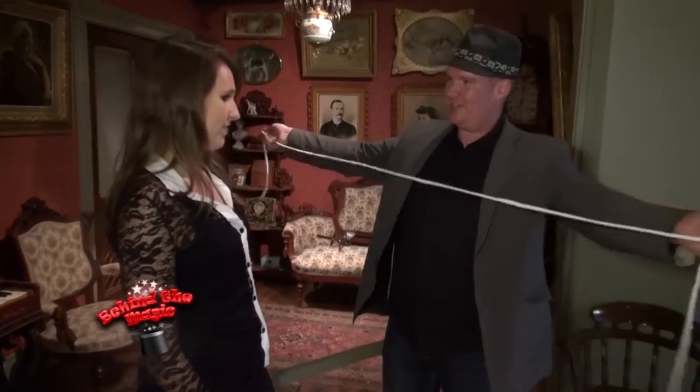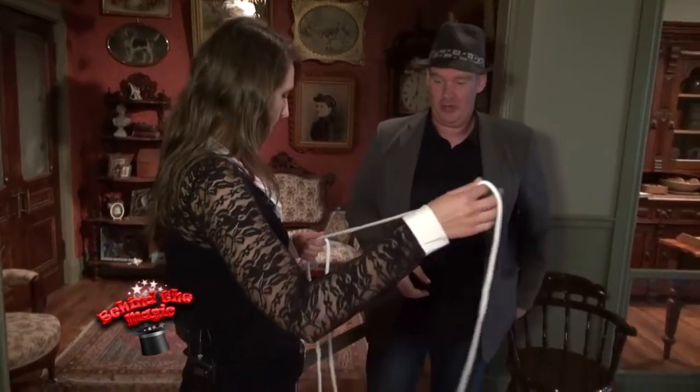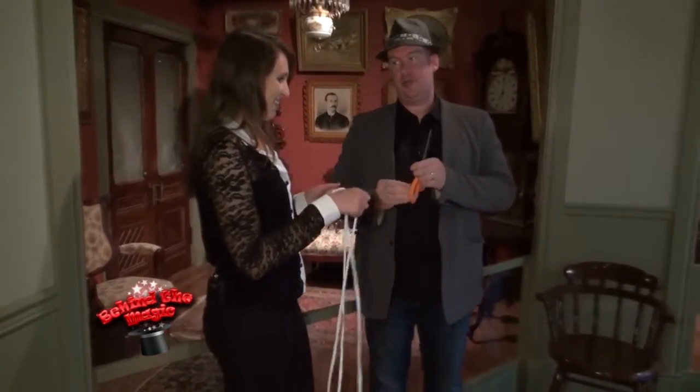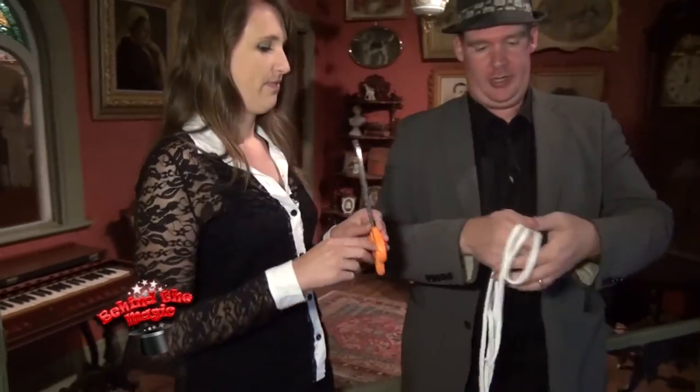I need you to take a look at the rope, make sure there's nothing holding it together — it's just one piece — because that's very important. We also have a pair of really big scissors that you're going to be in charge of. Make sure that that is all good.